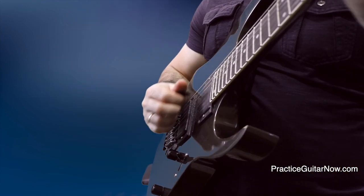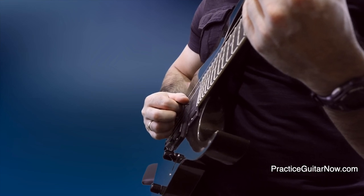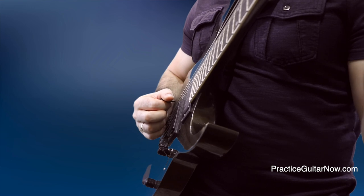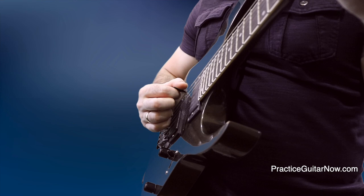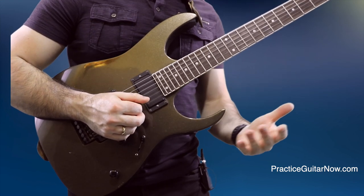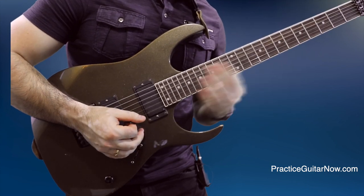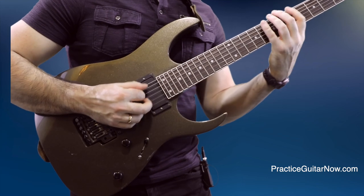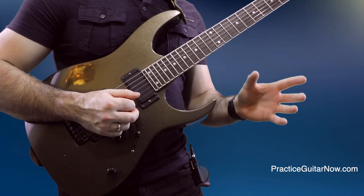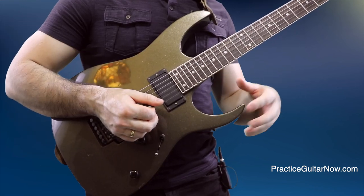The same kind of problem also happens with three-note-per-string scales using directional picking, however it happens in reverse. When you play the last downstroke on the sixth string and go to play the first note on the A string with another downstroke, the picking motion actually becomes almost smaller than the fretting hand motion. It's still a challenge to keep your hands in sync on string changes with directional picking, but it's a much smaller challenge because you're not dealing with the oversized motions of strict alternate picking. Everything I just pointed out becomes even more obvious when you move to two-note-per-string pentatonic scales, where pentatonic scale sequences are exponentially easier to play fast than two-note-per-string scale patterns.